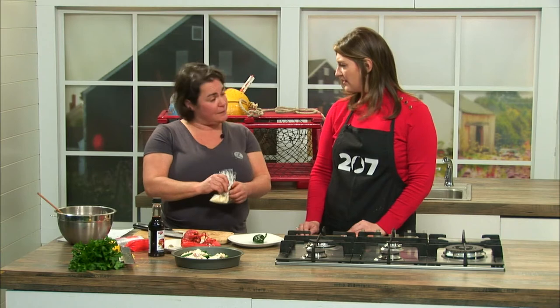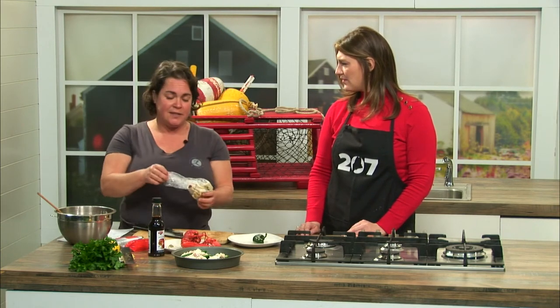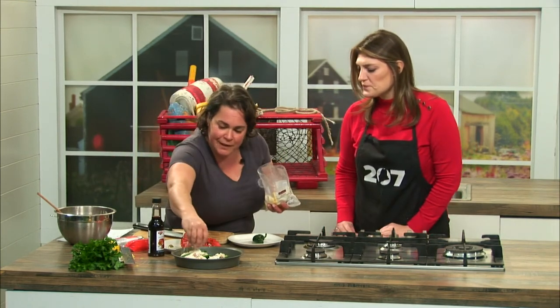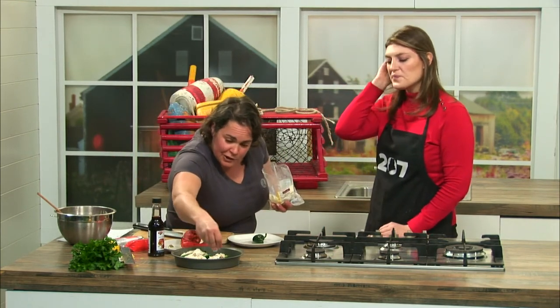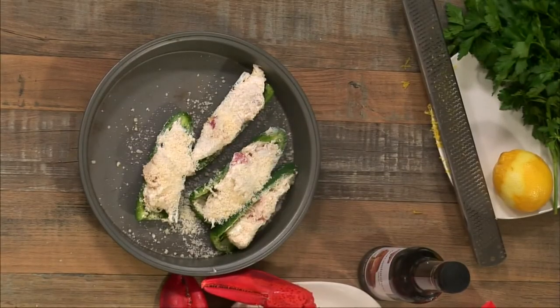Put them in a 350 degree oven for about 20-ish minutes, until it gets nice and golden on top and everything gets warmed up. The peppers cook a little bit. Add some extra Parmesan cheese on top for some color, and then that'll go in the oven.